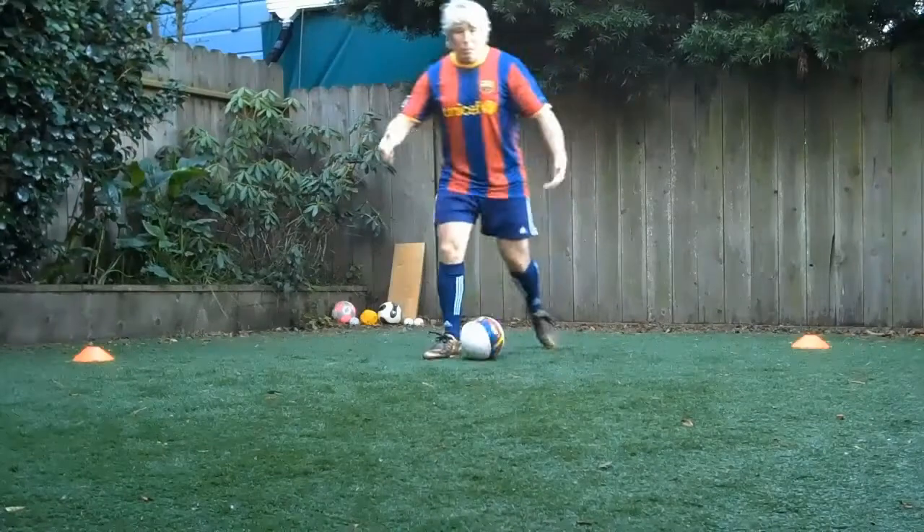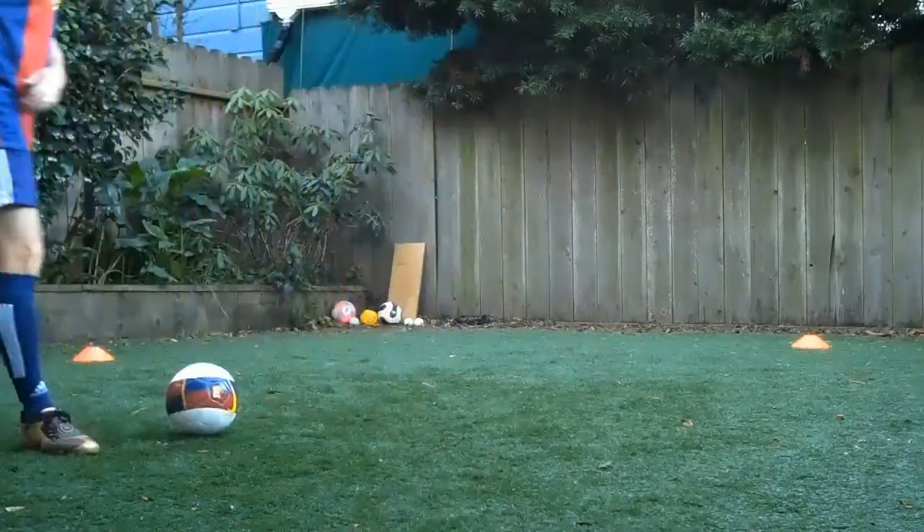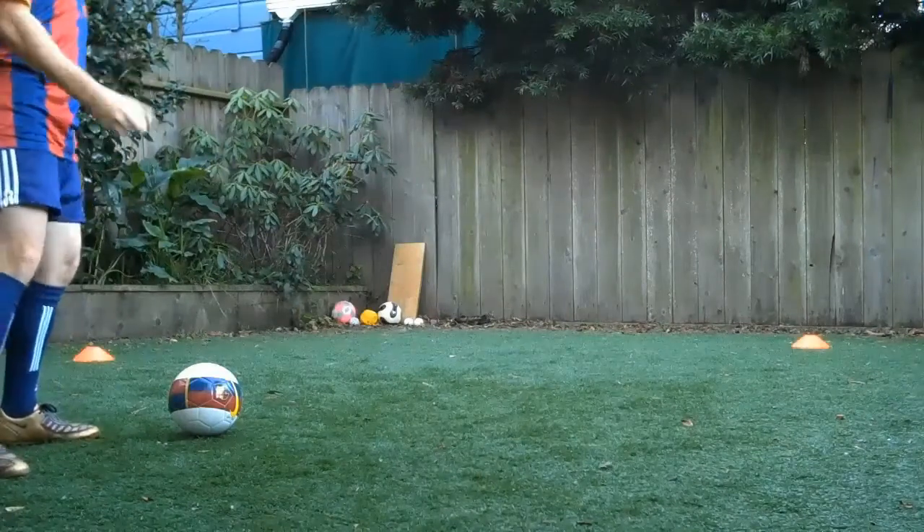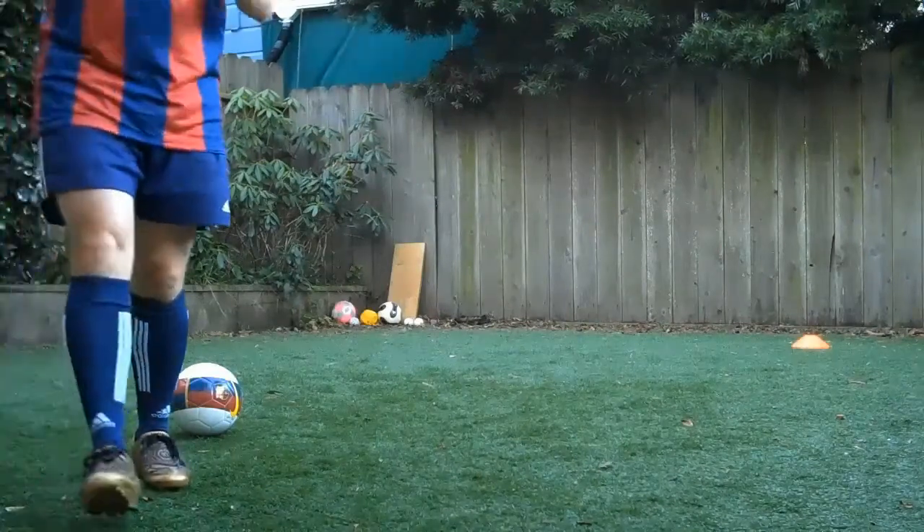Then, if you want to go kick the ball, start kicking against the fence. Five times the right foot, five times the left foot. Power. Then go get a ball and shoot on the goal.